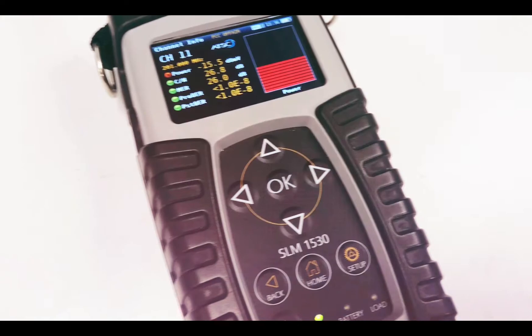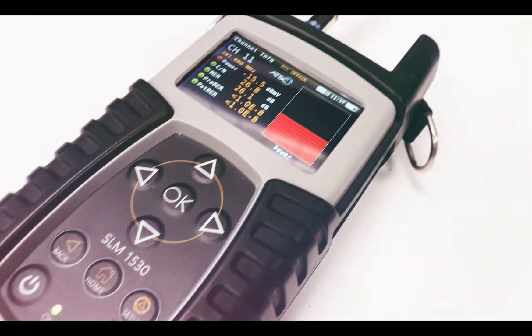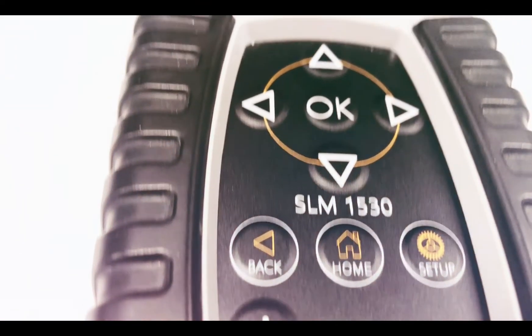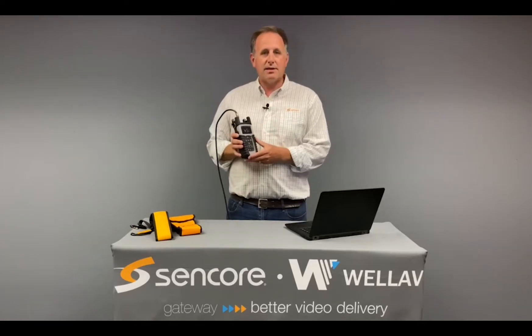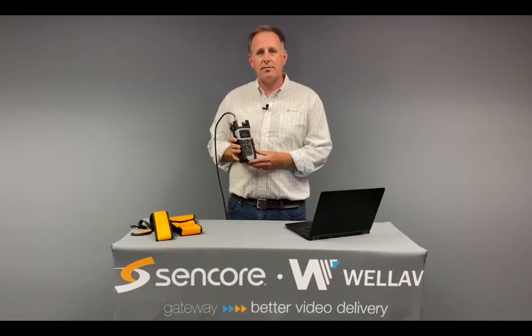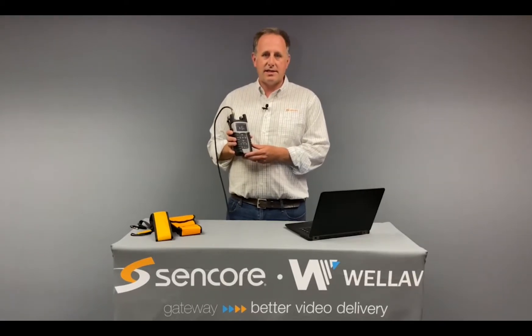As ATSC 3.0 deployments speed up, this small, handheld, lightweight meter is the perfect companion for anyone installing, testing, or troubleshooting ATSC 3.0 RF installations. Its rugged chassis, nylon carrying case, long-lasting battery, and full color screen make it the perfect on-the-go tool for ATSC 3.0.